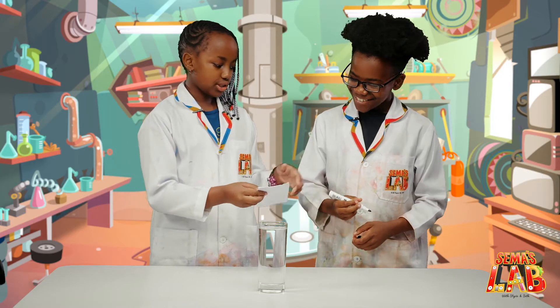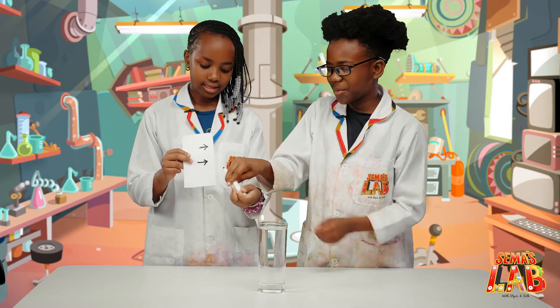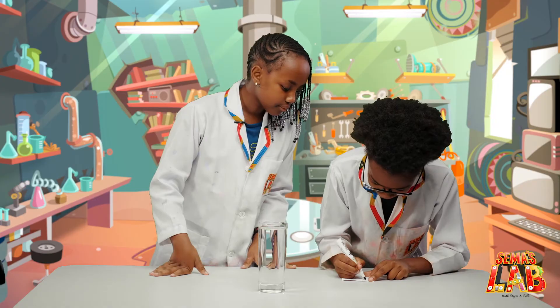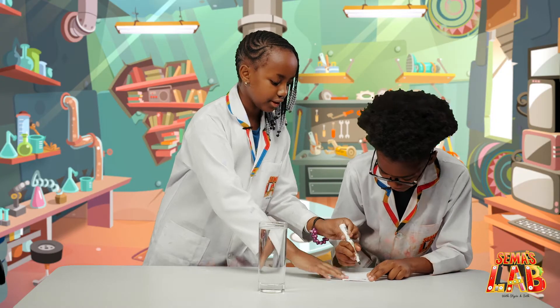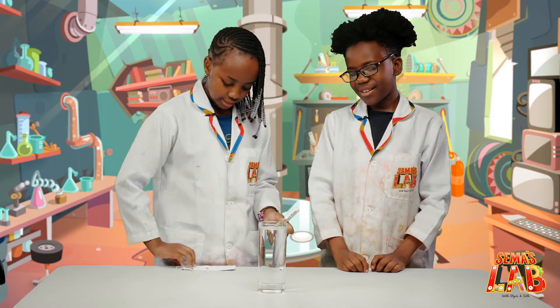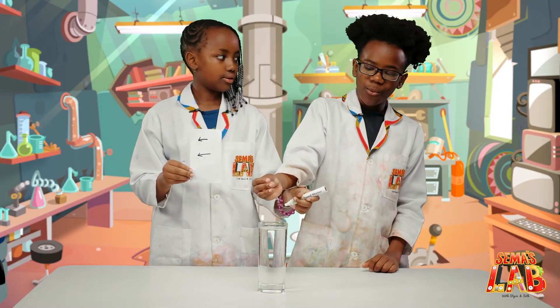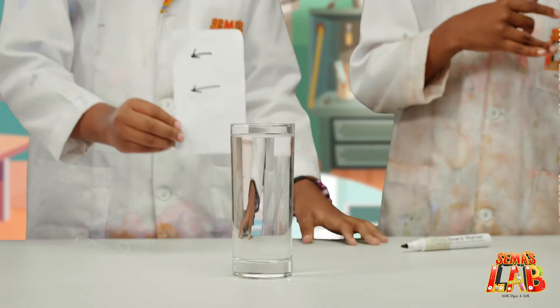So what you do, you just draw an arrow facing the same side like this. We can draw one real quick. I'm going to draw the other one. And then like that, facing the same side. And now when you hold it behind water, you'll see it facing the other direction.